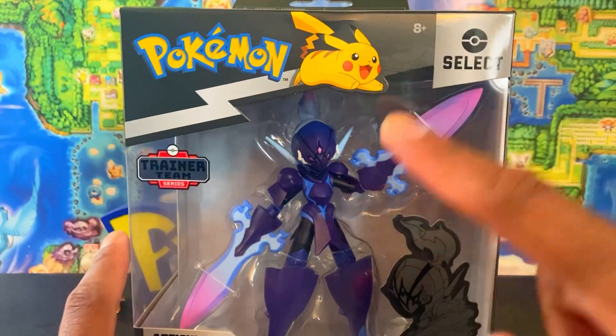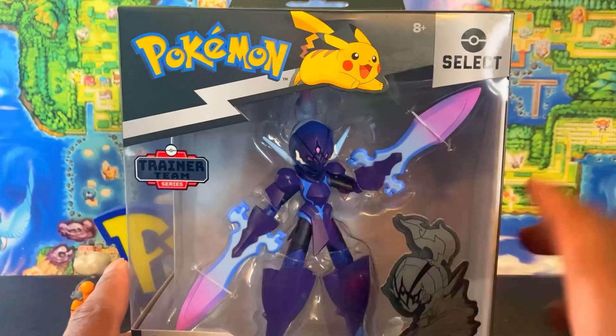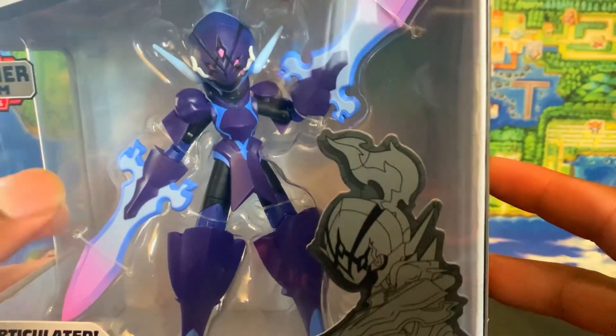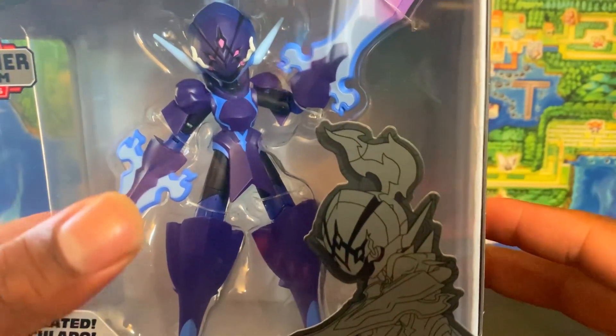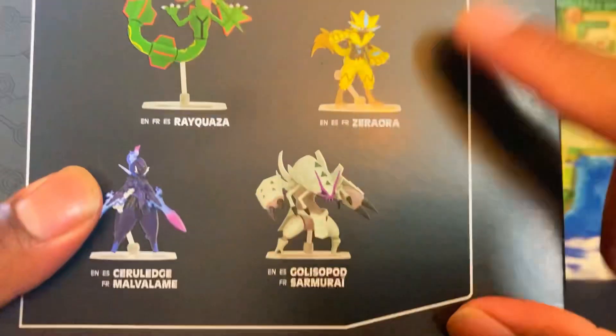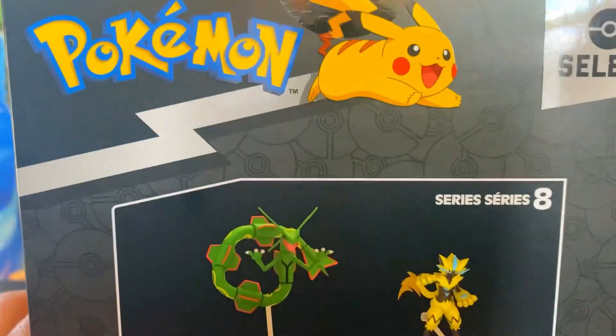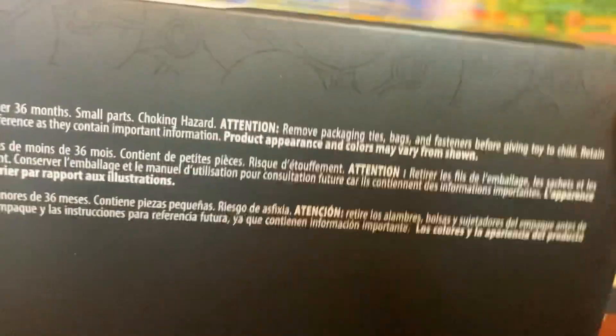Let's take a look at the packaging first. You have the Pokémon Pikachu branding right here, Pokémon Select Trainer Team on the box — it is a Target exclusive. This is the articulated Ceruledge; I believe this is the fire-ghost type form, which is probably my favorite form. Ceruledge might be one of my top five favorite fire types because of its unique design. We also see Zacian on the side, which I still need.